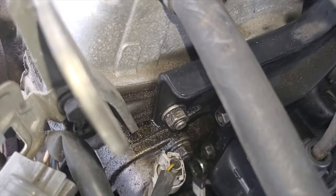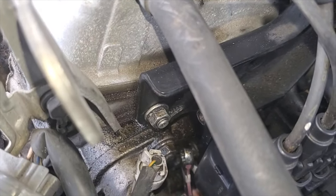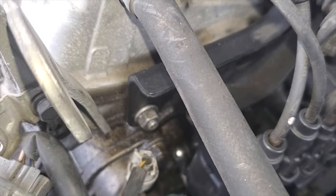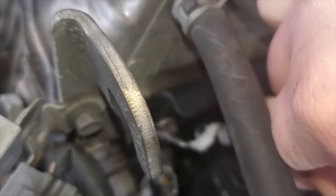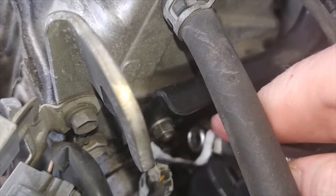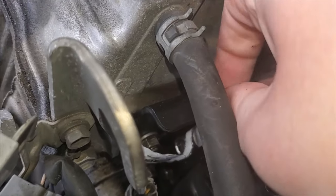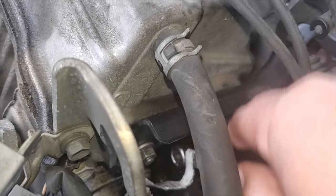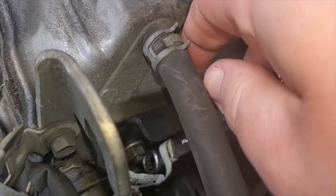Keep going until you get a couple turns loose. Then I can get up there with my wrench. And of course you can remove your bolt from here. You have to do this in stages, because I don't think you can squeeze a ratcheting 10mm in here — I've tried and it's not happening. So yeah, I can shake it loose now.